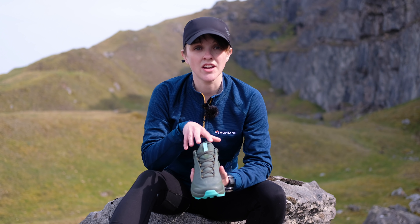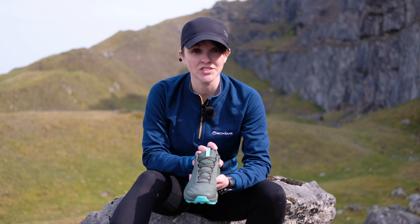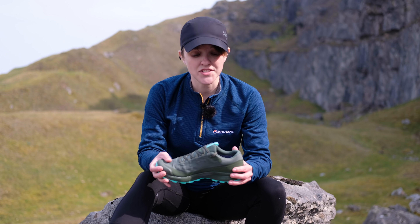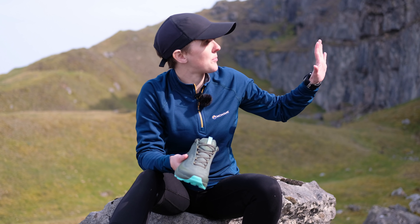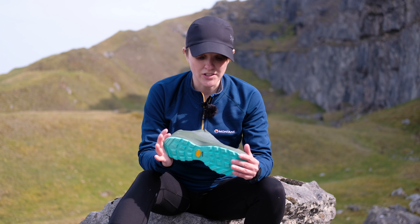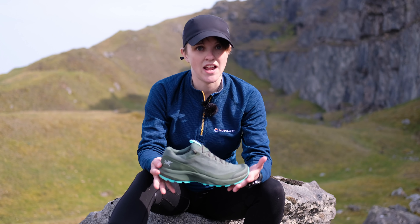Once you get them on, that's when you're actually really going to feel that stability. It's actually incredibly hard to roll your ankles in these, even when you're putting stress on them and trying to do it on purpose. And that's really reassuring, especially if you are planning on taking these up on really technical trails like we've got around here. But it doesn't actually make them feel clumpy in any manner — they're still very lightweight and very agile.